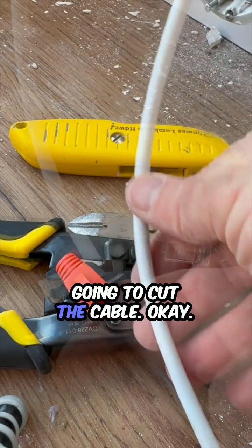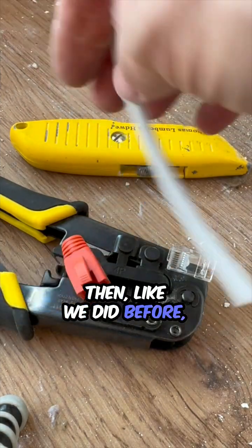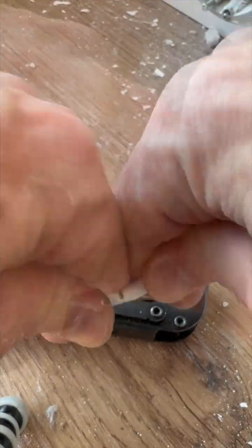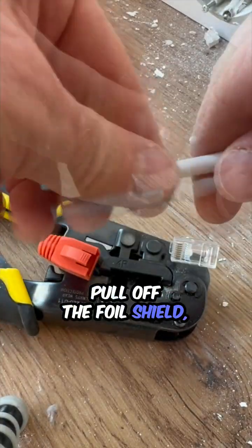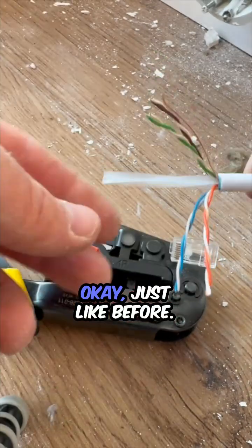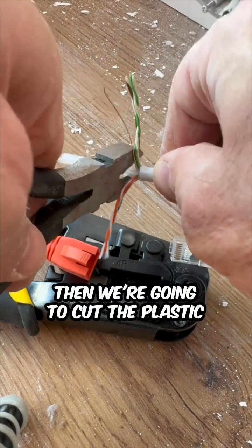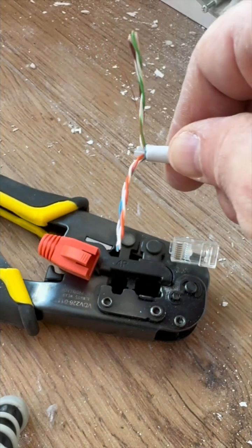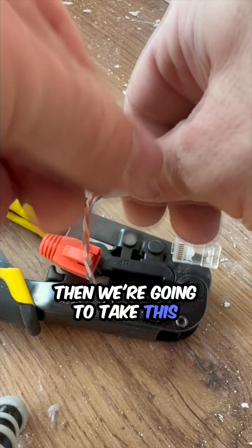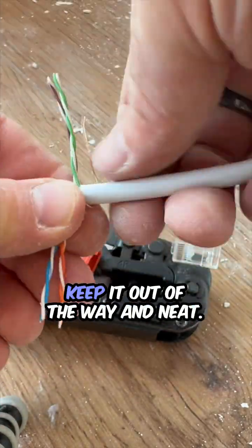So the first thing we do is we're going to cut the cable. Okay, then like we did before, we're going to cut the jacket and pull off the foil shield. Separate the pairs. Just like before. Then we're going to cut the plastic separator out in the middle. Then we're going to take this ground wire, which we're not going to use, and wrap it. Keep it out of the way and neat.